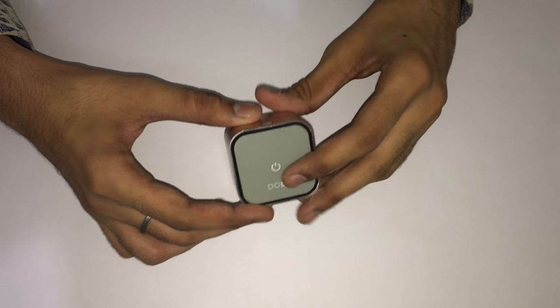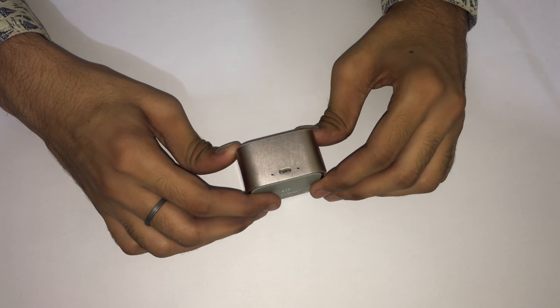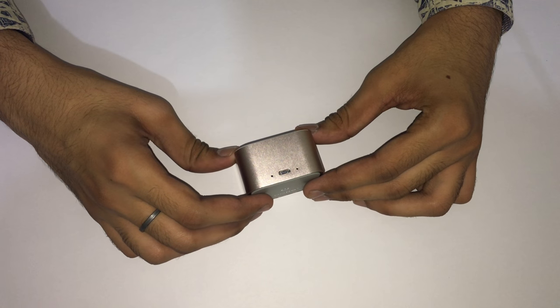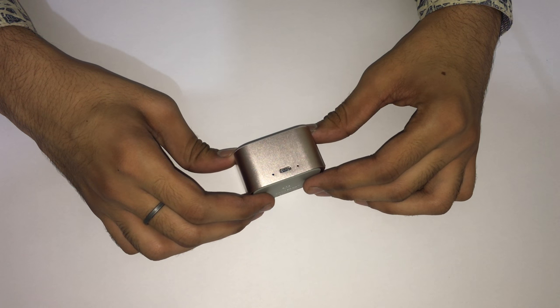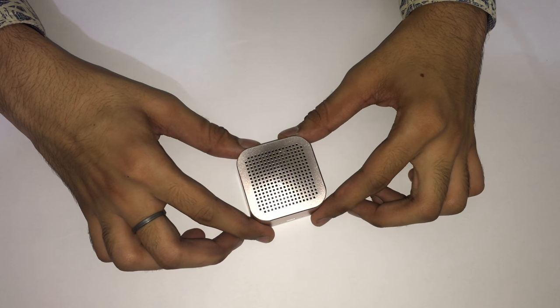To pair the speaker, press and hold the power button until the blue light blinks and you get a voice alert saying 'Bluetooth mode.' A second voice alert confirms that the Bluetooth speaker is now paired. So now let's see how it performs.